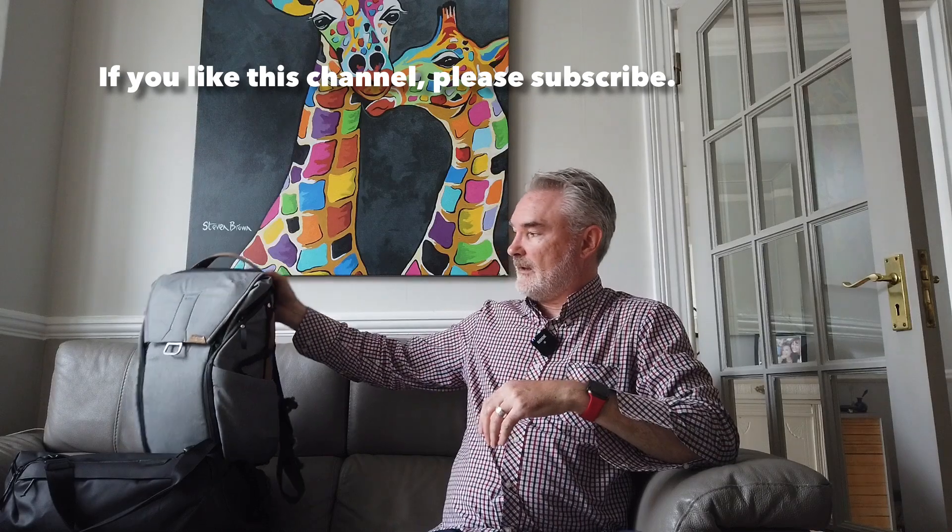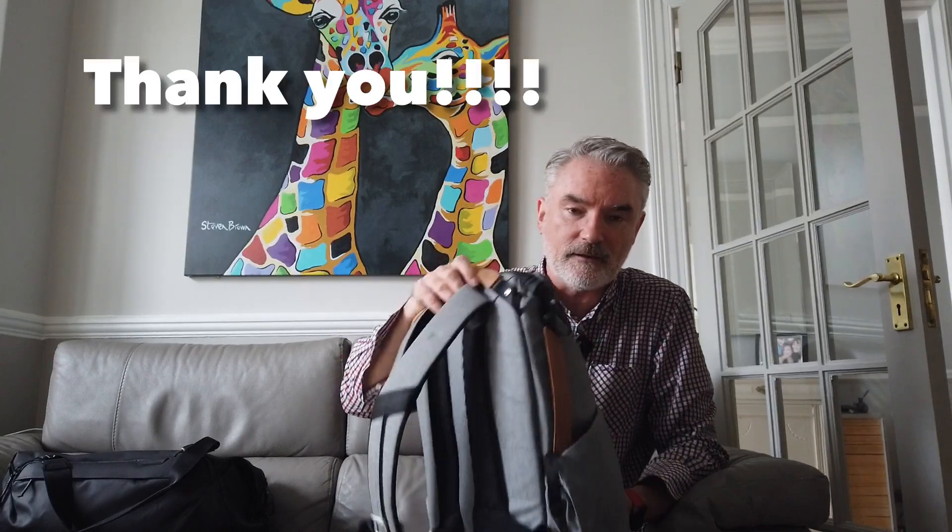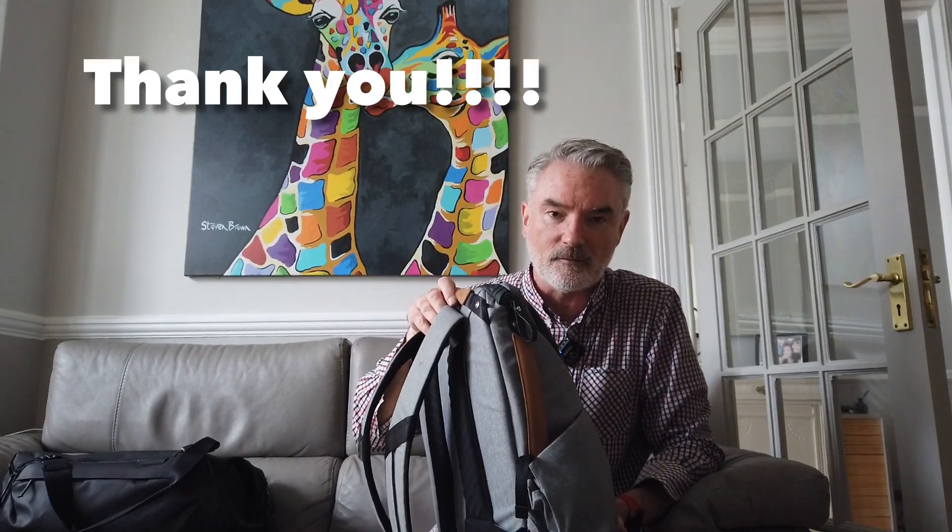I have been using the Everyday Backpack for a couple of years now. I use it when I do my street photography and I take it to work every day. I found it to be really useful given the different pockets and configurations you can do inside. But when it came to travel, it just didn't accommodate enough of my personal stuff and my photography gear.